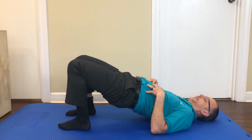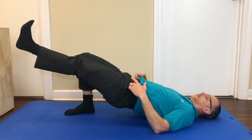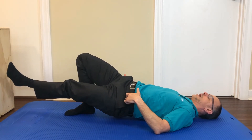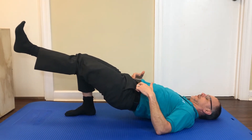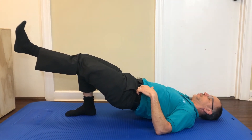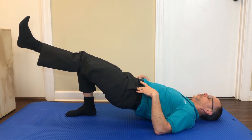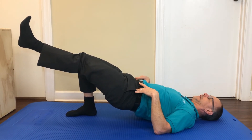We're coming up, and now what we want to do is bring up a leg. If the hip drops, we don't want that — we want to keep our pelvis nice and level. We're going to try to keep the knees the same. We're squeezing and isolating one glute.